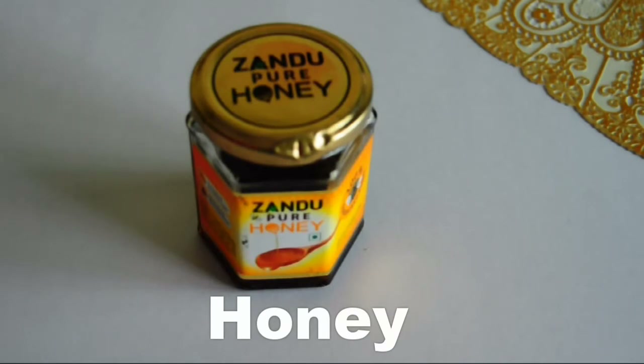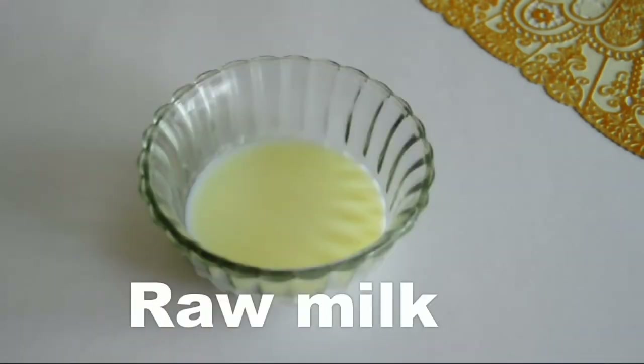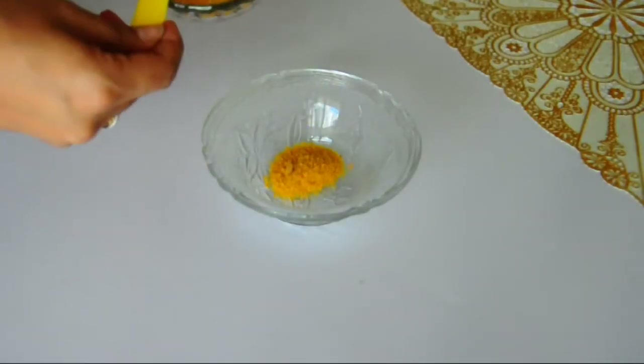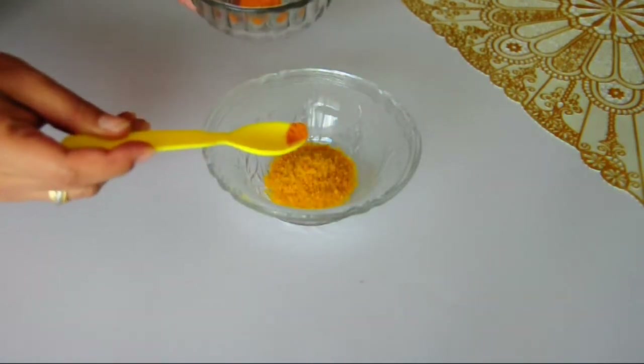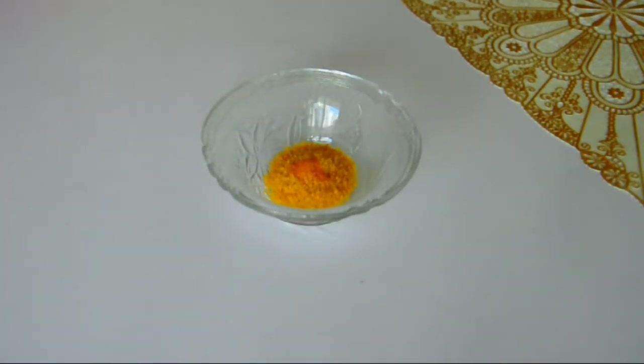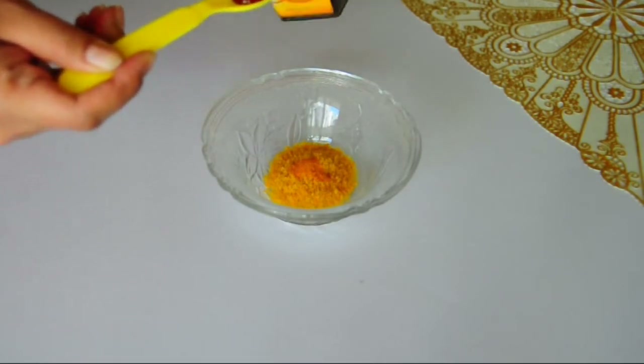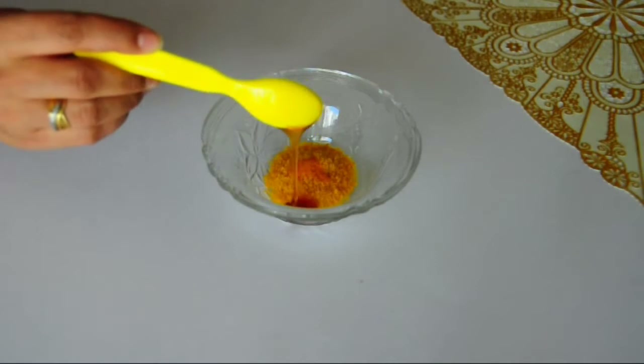turmeric, honey and raw milk. First, take two teaspoons of orange peel powder in a clean and dry bowl. Now add half teaspoon of turmeric into it. Now add one teaspoon of honey to the mixture, and then add two teaspoons of raw milk.